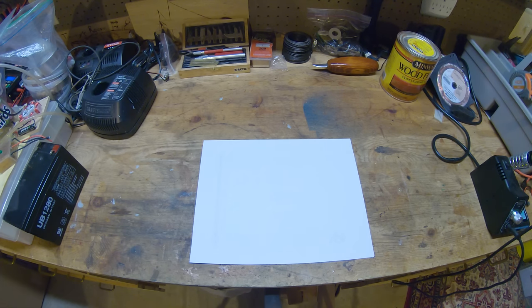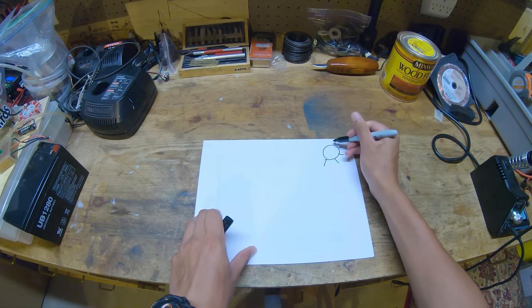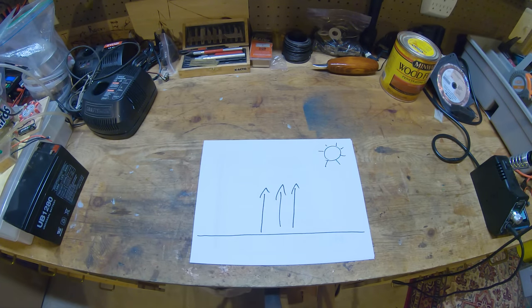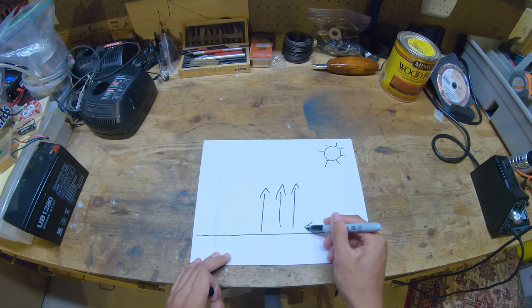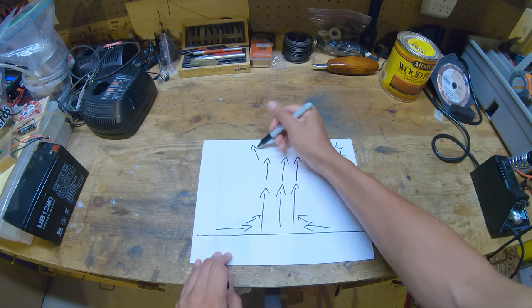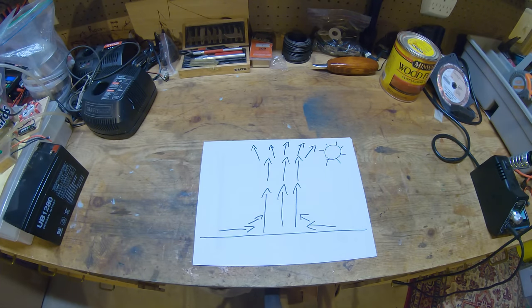So first let's take a look at what a thermal actually is. A thermal is basically a rising column of air, and to get that rising column of air you need the sun. The sun heats up the ground, and then you get rising hot air. That rising hot air goes up, more air comes in at the ground level, goes into the center, and rises up. This air keeps going up and it actually widens at the top, so you get this hourglass looking shape — that is basically what a thermal is.